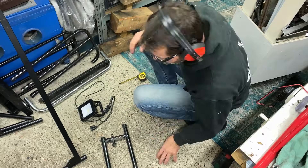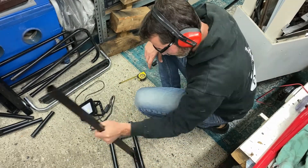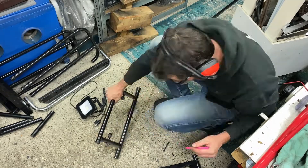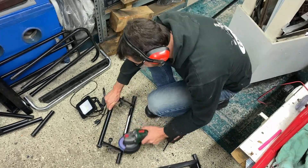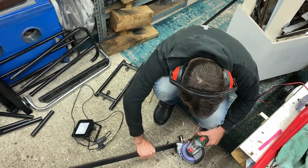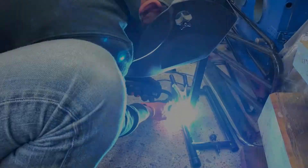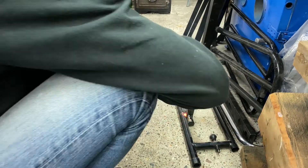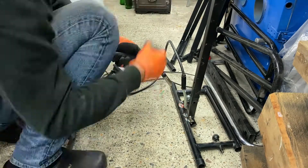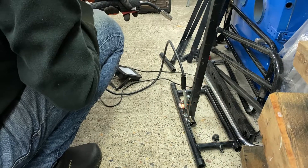I'm using a cordless angle grinder here and I can really recommend that — it is such a useful tool without the cord hanging around, so if you can get one of those, do it. One of the reasons I do these little projects from scrap metal is because I can really get some practice with my welder, and I'd rather practice on scrap metal than on the actual bike I'm building.